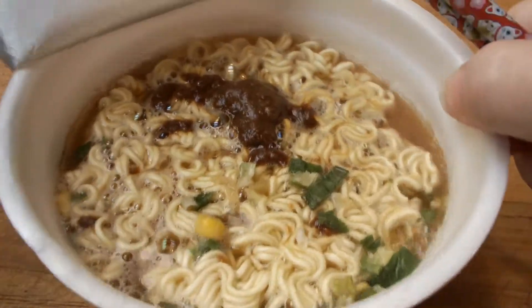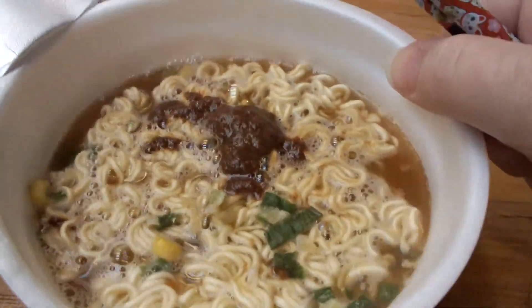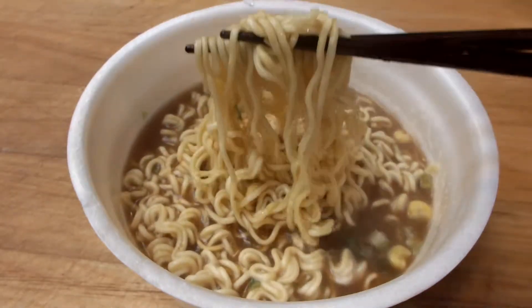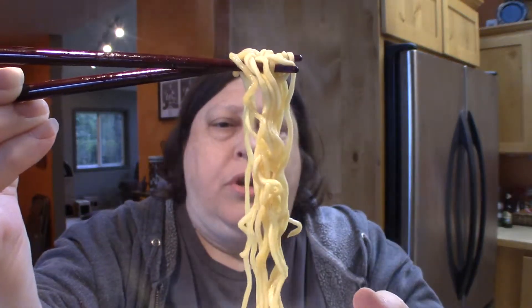All right, so it has been three minutes. It smells really savory, not really like anything in particular — it smells like soup. I'm not super familiar with miso, so it's not a super familiar scent, but the noodles look nice and springy. I feel like all the Asian ones I've had have had pretty darn good noodles. These are a thinner noodle. So let's give it a try.